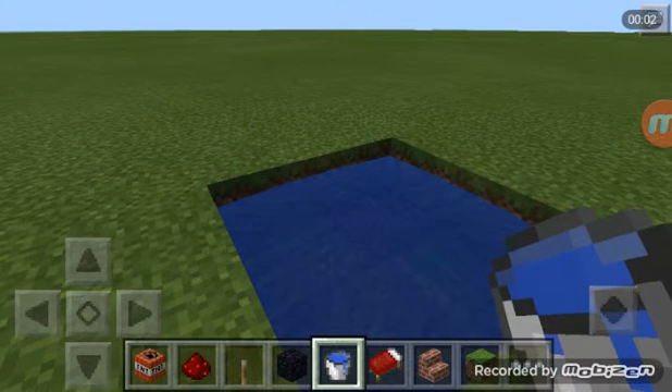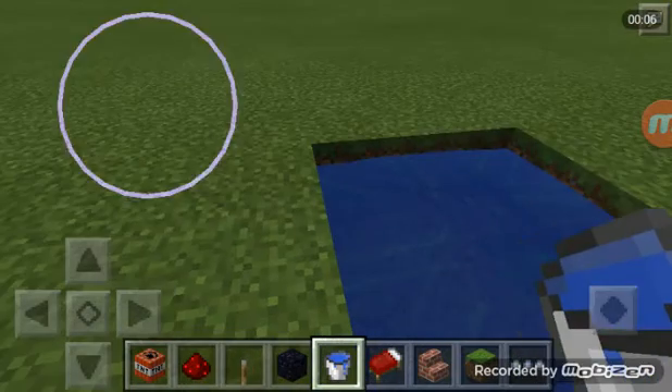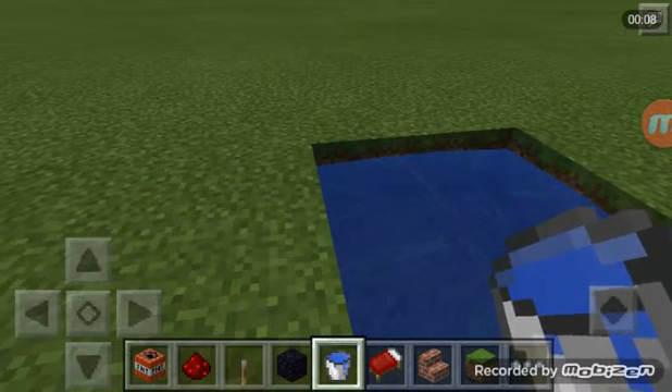Hello, this is Minecrafter Nicholas and welcome back to another Minecraft video. Today I'm going to show you how to build a human cannon.